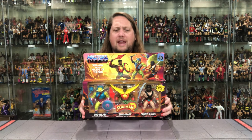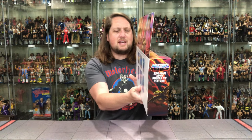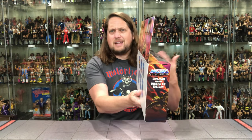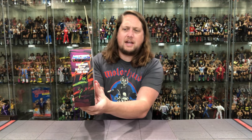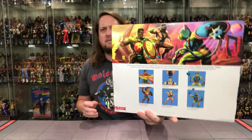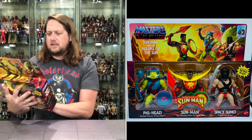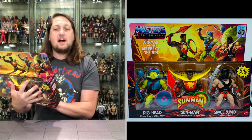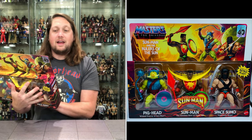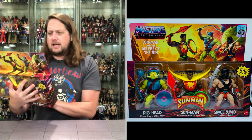Beautiful artwork as usual on the front, as you guys can see. You got a little graphics on the side — little dinosaurs, whatever you want to call them — we've seen those in some of the other packaging. On the back you get very Masters Universe Origins packaging. It says: 'Sun Man and Space Sumo protect the first sun against the showdown-dwelling wicked one, Pighead.' Some cool images right there.